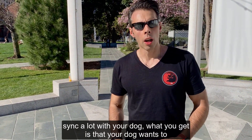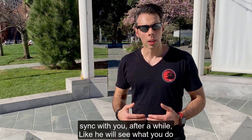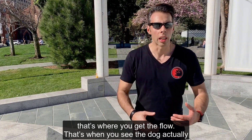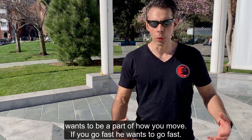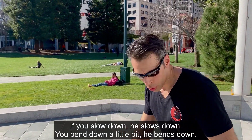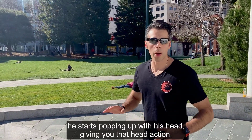Basically, if you sync a lot with your dog, your dog wants to sync with you after a while. He will see what you do so he can sync himself to your action, adapt to your action. That's where you get the flow — that's when you see the dog actually wants to be a part of how you move. If you go fast, he wants to go fast; you slow down, he slows down; you bend down a little bit, he bends down.